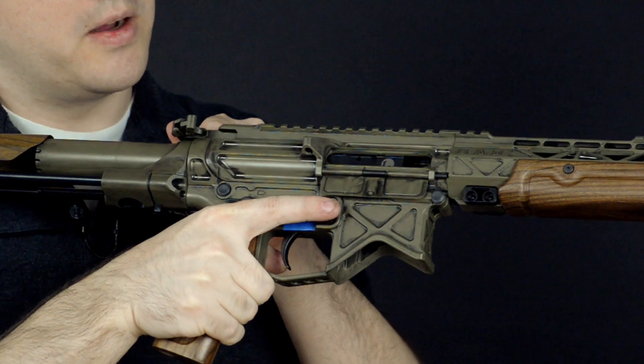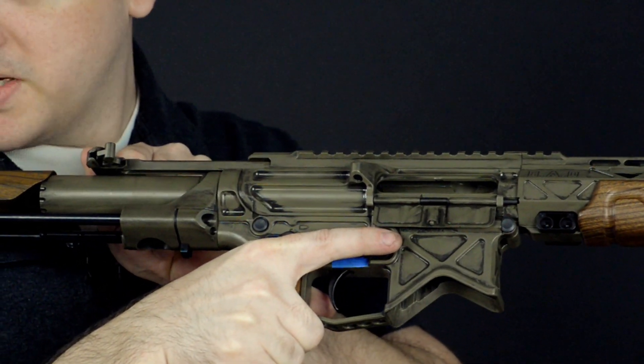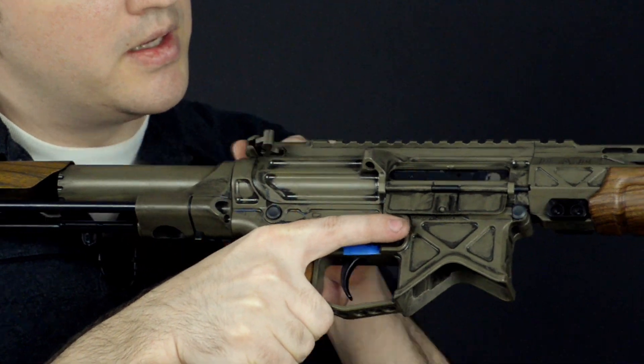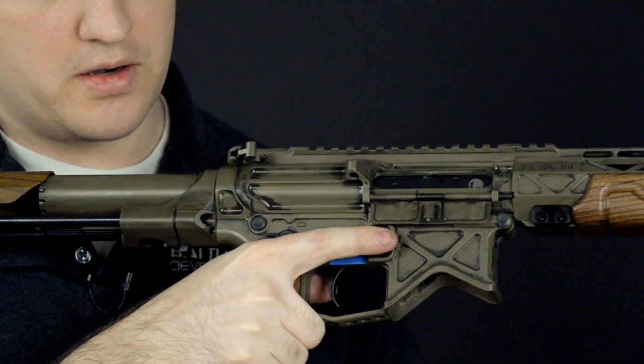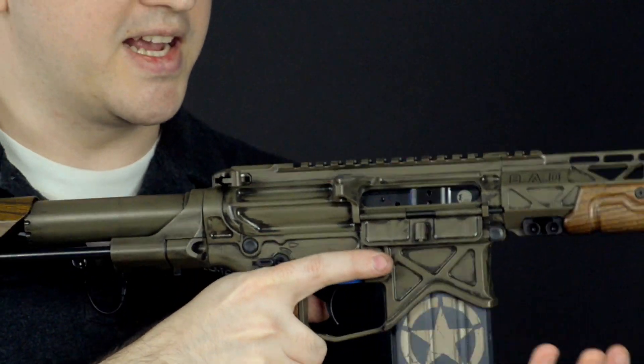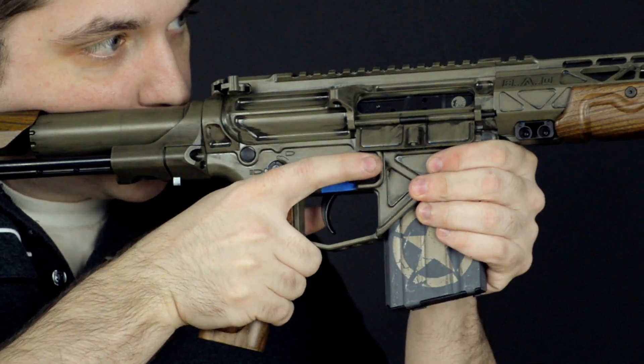Now we just have one thing to worry about. We're going to pull that to the rear as quickly as possible and get it out of there, cycle it a couple of times, insert a fresh magazine, pull it all the way to the rear, and you should be ready to fire again. Make sure that the bolt is always closed.